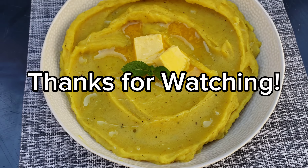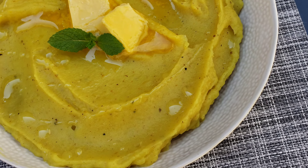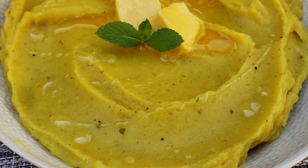Please like the video if you liked the recipe, subscribe if you haven't already, and comment down below and show me some love — and I'll show you back some love. I'll see you on the next one!